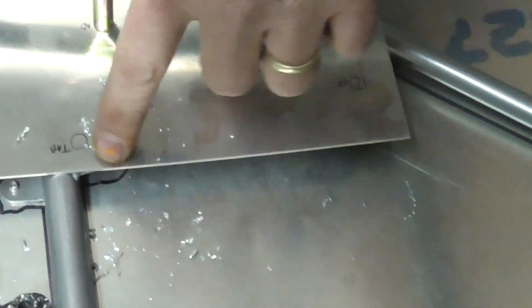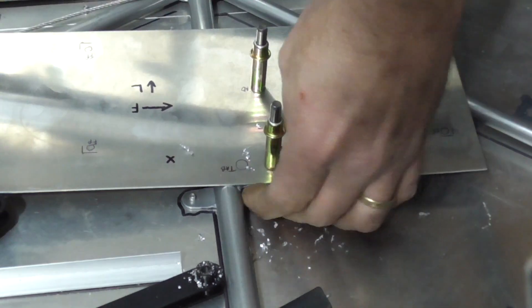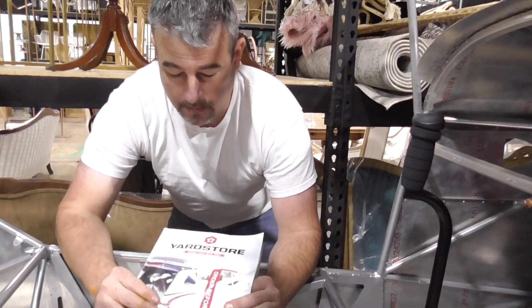Now you have a perfect hole through your top material going into the bottom material. So simple. I wish I would have known this whenever I first got started, so maybe this will help some of you guys.